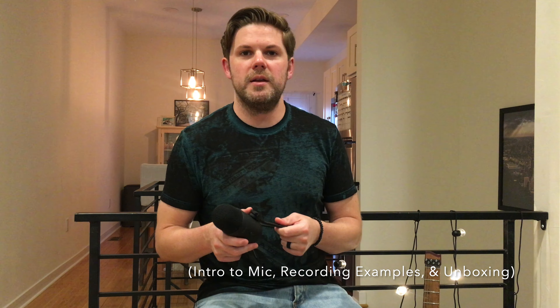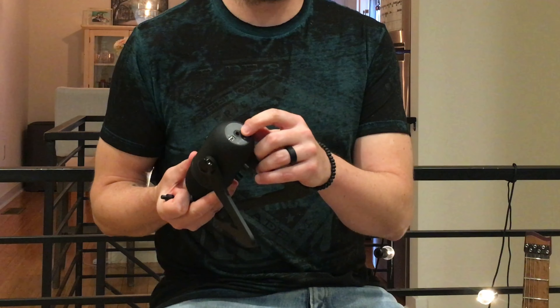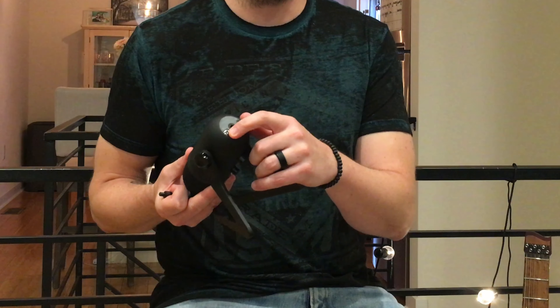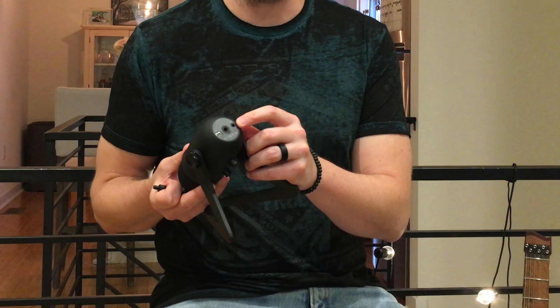This microphone is extremely well made. It comes with a very sturdy base, a USB cable, and a little adapter so that you can attach it to a mic stand. In the base of the microphone there's the part where the adapter can go in, there's your micro USB connection point, and then an eighth-inch headphone jack.